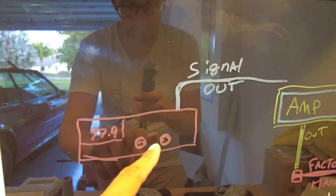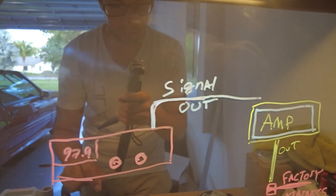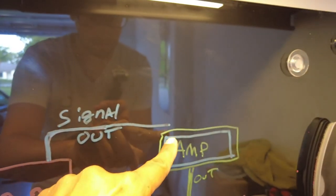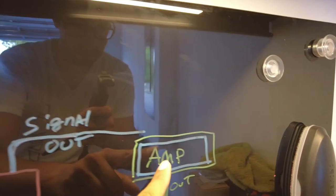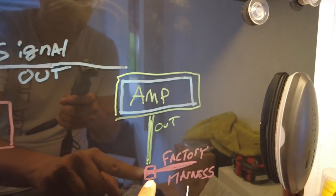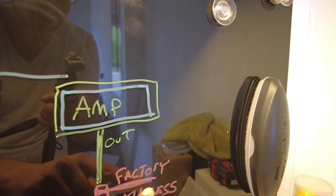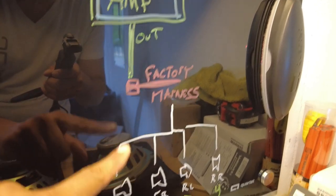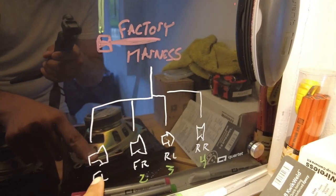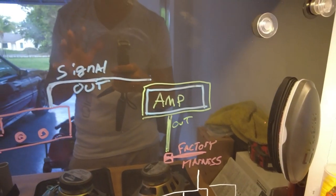This is your radio — this is a good station where I live. Your radio has a factory cable that hooks up to your radio; that cable is going to go directly over to the amplifier. From the amplifier, the signal out is going to go to your factory harness, and from your factory harness it's going to magically transfer all of the music to your front left, front right, rear left, rear right — channels one, two, three, and four.